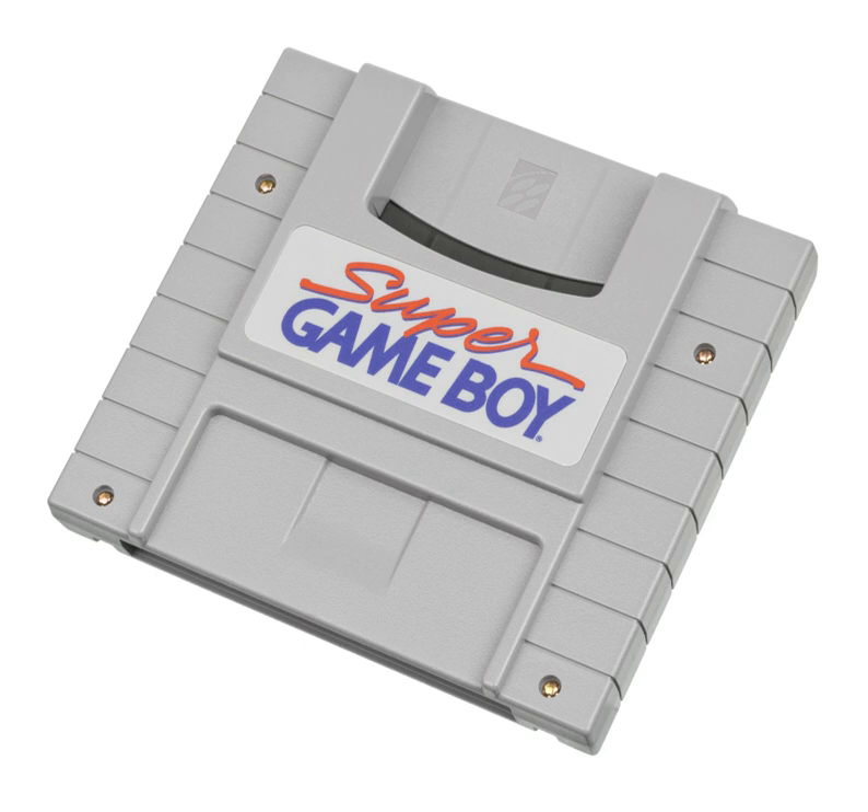The unit could map the four shades of green to various colors on the screen. Later Game Boy games optimized to use the Super Game Boy had additional color information and could override the on-screen colors, display a graphical border around the screen, and display special background sprites, as seen in the Mario's Picross title screen. Those games would have printed a small Super Game Boy logo on the box and cartridge.